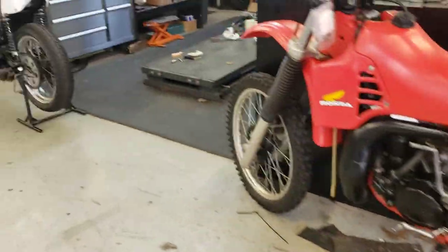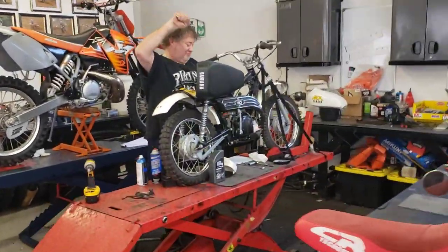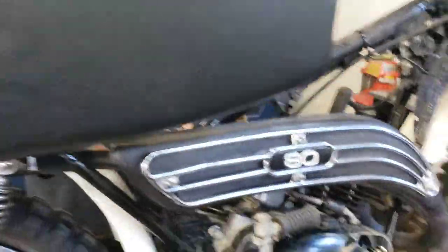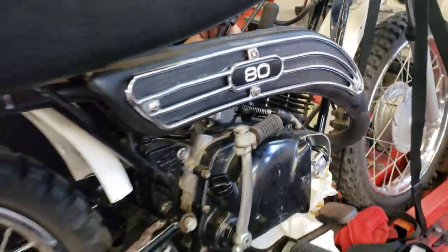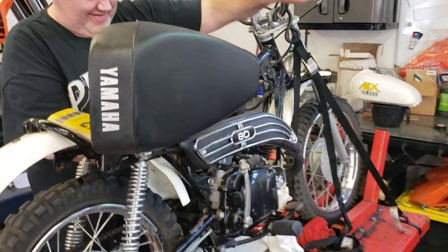Got a Yamaha trike coming your way, a CR250, a TZ750 four-cylinder two-stroke. Jimmy! You got a nice little MX-80 — it's an 81. This is the bike it all started on right here. Mike Bressler, get ready son, because it's on — game on. You and I. Rumble in the brickyard.